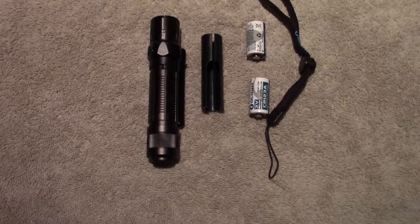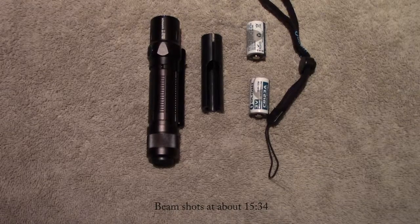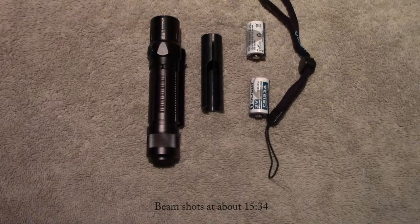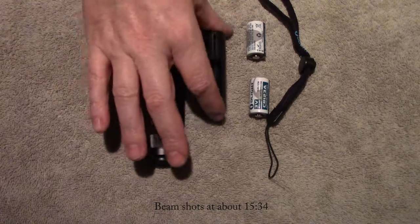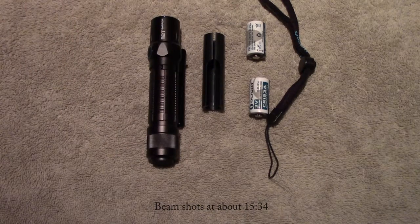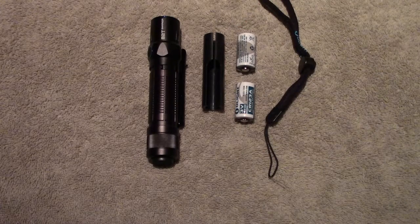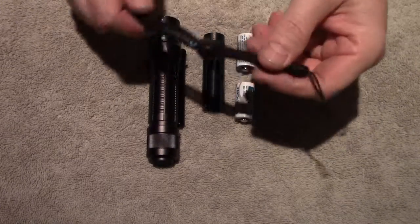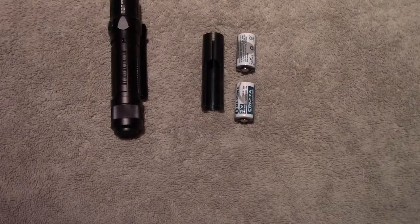Hello out there. Today I want to take a look at the M2T Warrior from Olight. What you see here is what comes inside the packaging: we've got the light, a battery magazine, two of their branded CR123A batteries, the standard Olight lanyard, and a user manual.